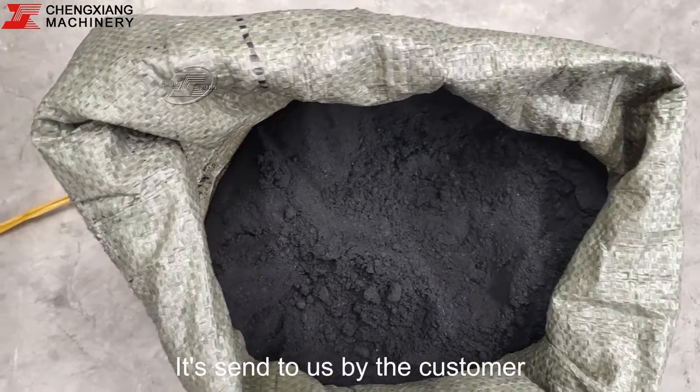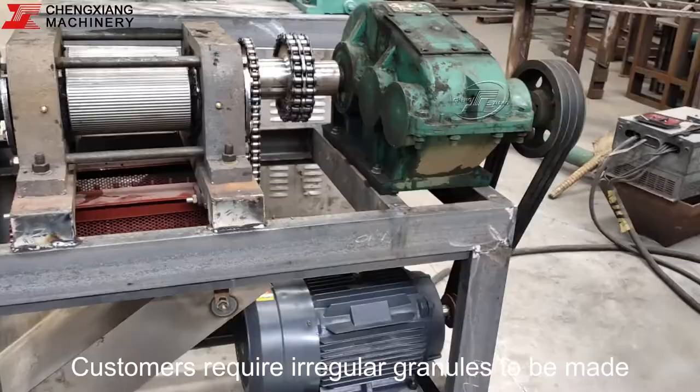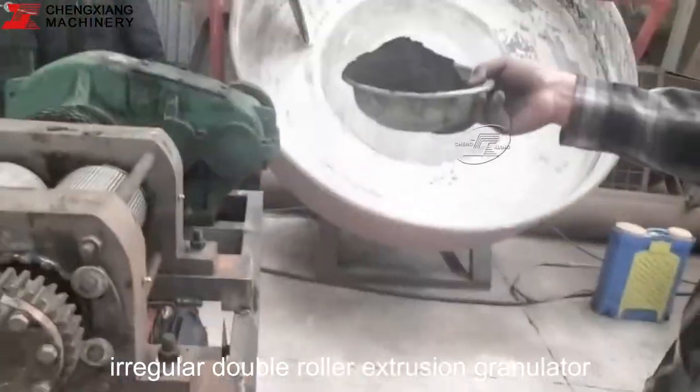This is the mineral powder, sent to us by the customer. Customers require irregular granules to be made. This is our customized irregular pair of double roller extrusion granulator.